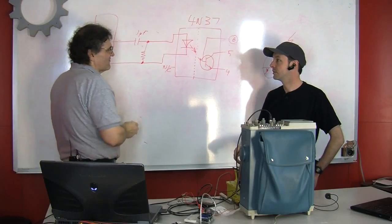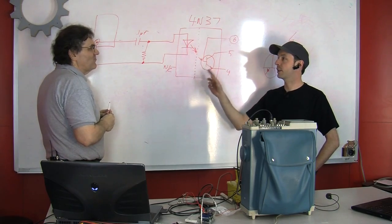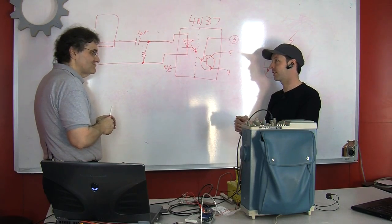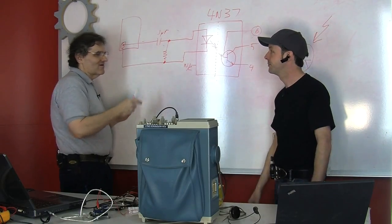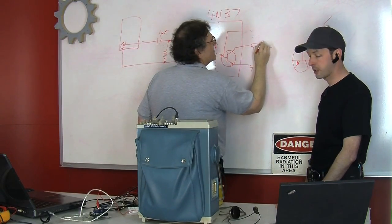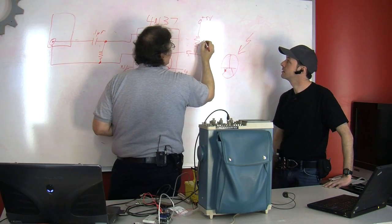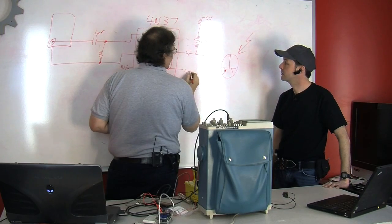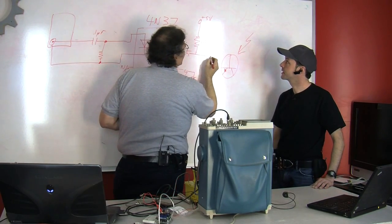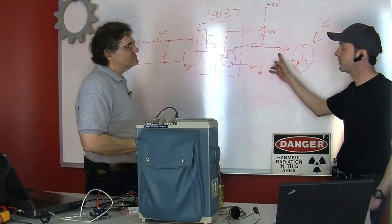So when you get a pulse, the capacitor blocks the DC component and gives you a little flash of light for each pulse. On the other end, we need to detect that pulse. These are the grounds — now we have a digital feed going to the Arduino. The capacitor is 0.1 microfarad and takes your pulse, giving a flash of light per radiation event.